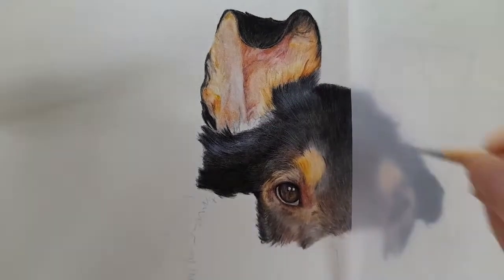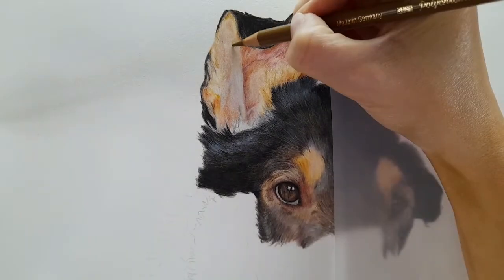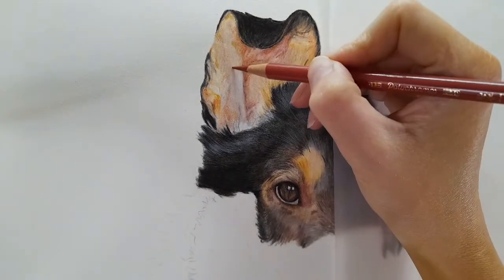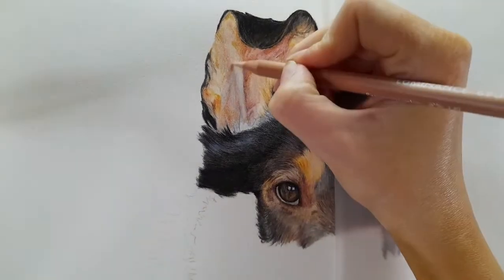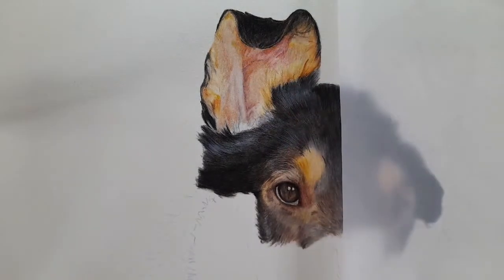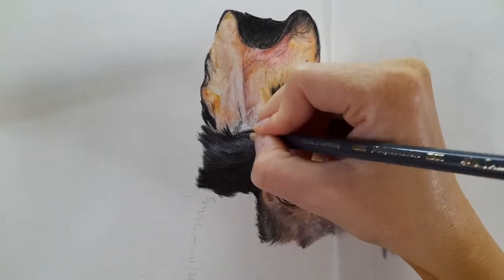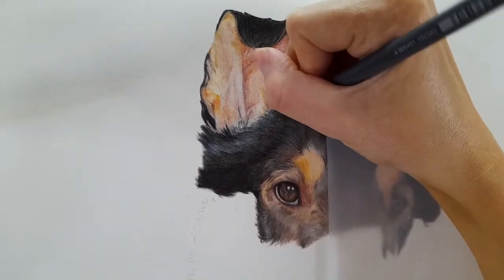This is drawn on Fabriano Artistico hot press watercolor paper, which is my paper of choice, so I'm going over and over again with layers because I really want it to look smooth - the darks to be dark, the lights to be light, and the fur to look natural. Here you can see me adding the rest of the black fur, following that fur direction, building over the top of the layers I've already mapped in to really help build up that natural-looking ear.